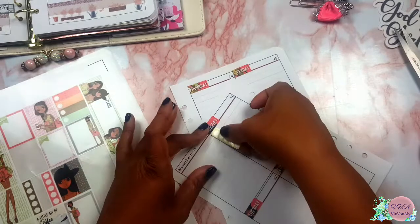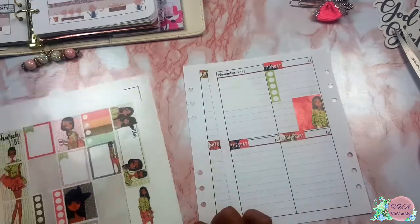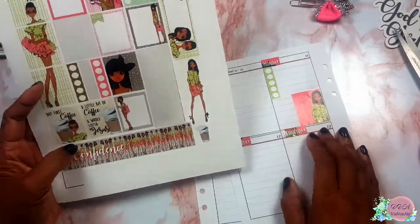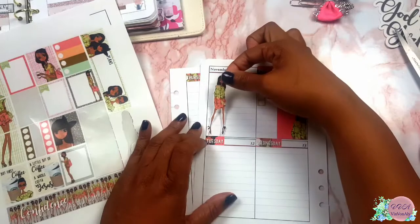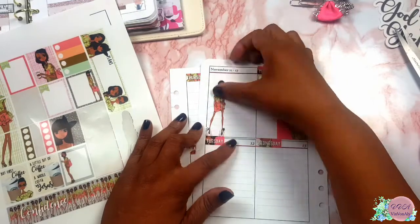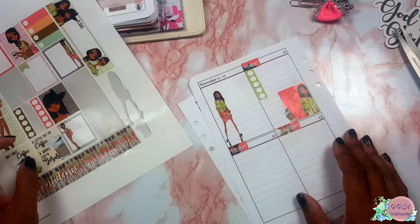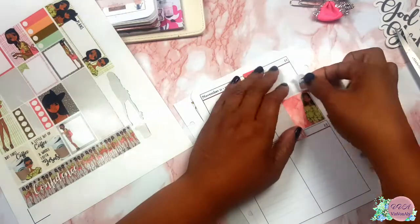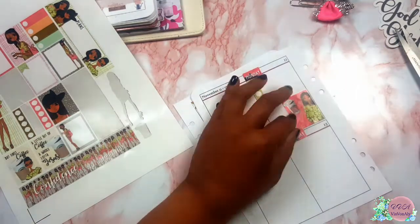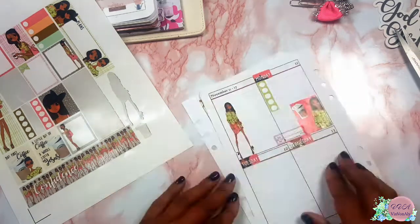I could have used those little circles they put there for the date dots, but since the date is already on the right side of the date header, I just decided to remove those little circles — they would just take up space. Even though I could have left them, I didn't.